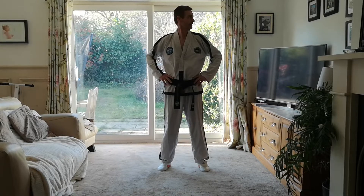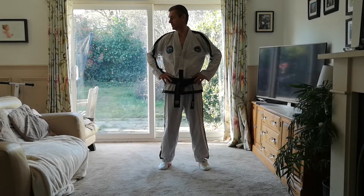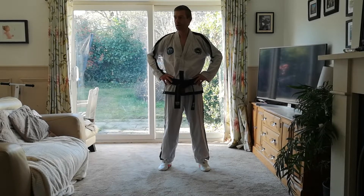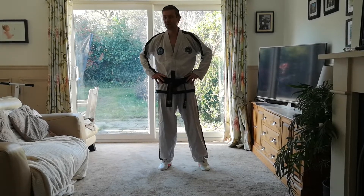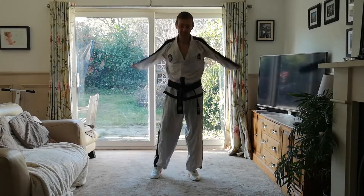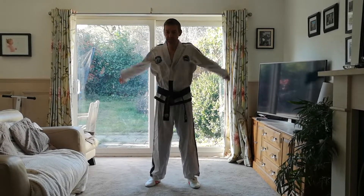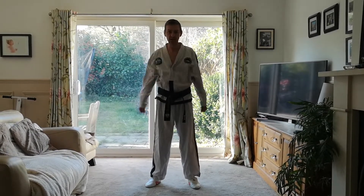And to the left. To the right. To the left. And to the right. And rotate your arms forwards. And backwards. Your whole arms — not just this.